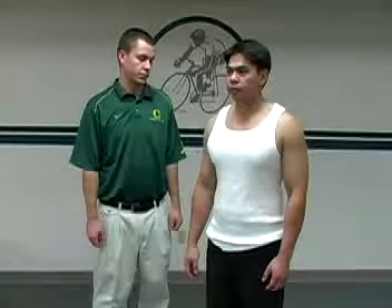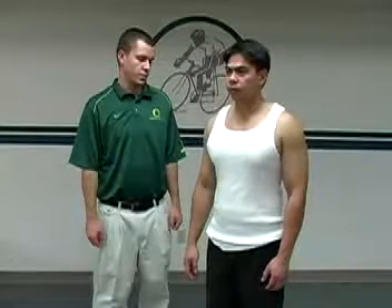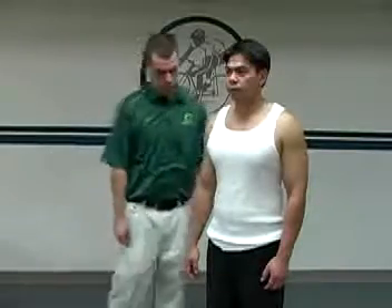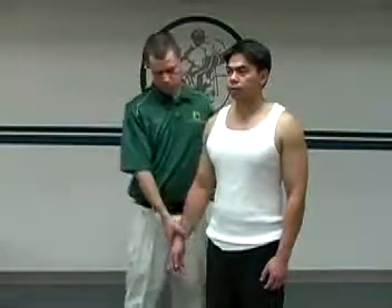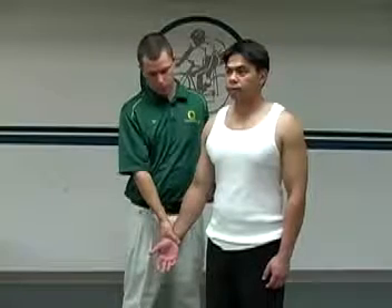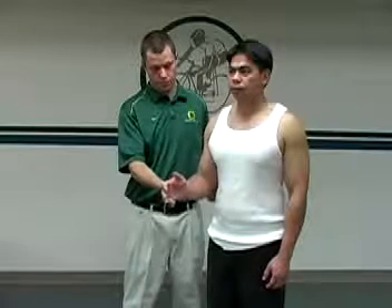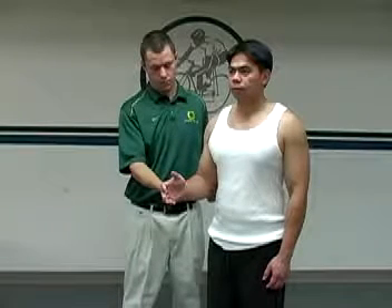To perform Jurgensen's test, the patient is sitting or standing. The examiner stands lateral to the involved side and positions the patient with the glenohumeral joint in anatomical position, the elbow flexed to 90 degrees, and the forearm placed in a neutral position with the lateral border of the radius facing upward.